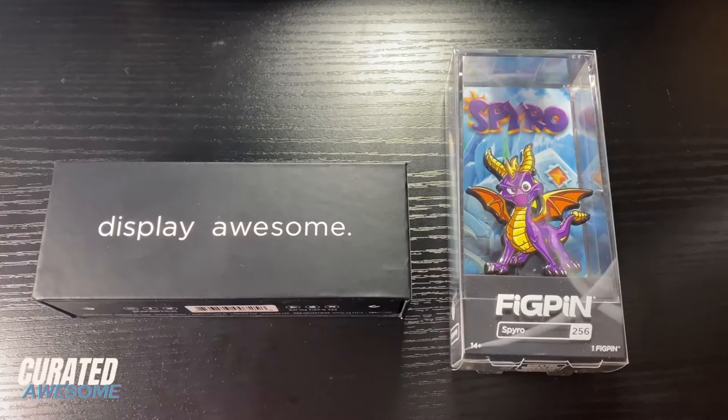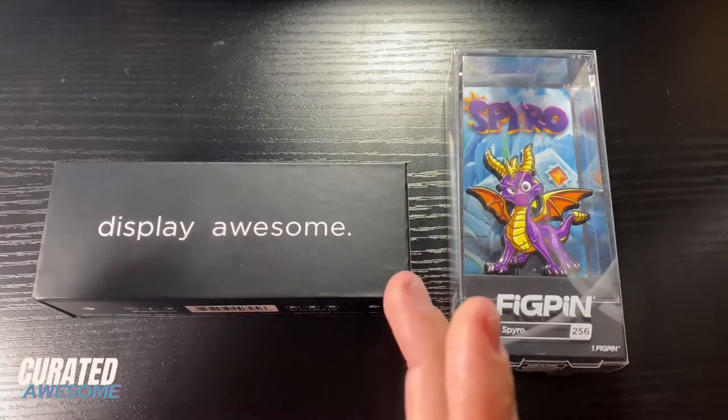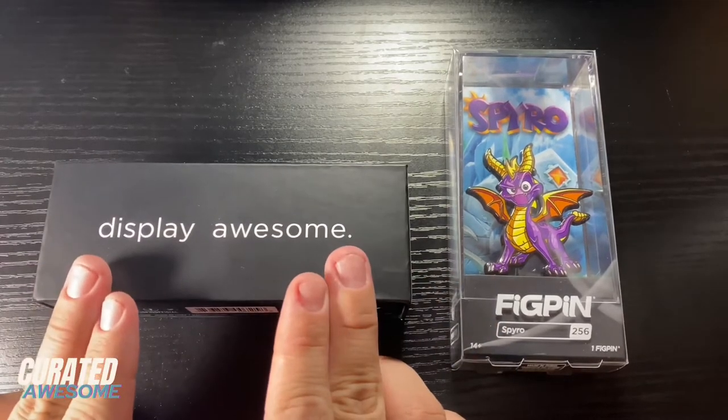Hello, this is QJ Martin here with Curated Awesome and today I'm going to be showing you how to use a fig pin power base.